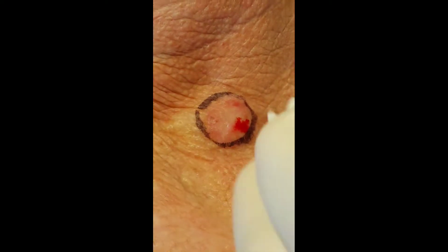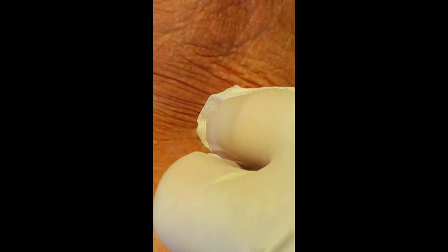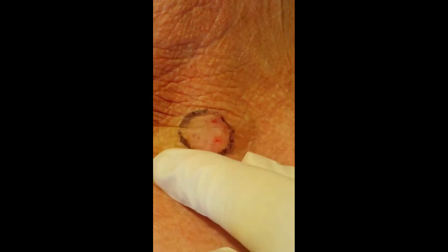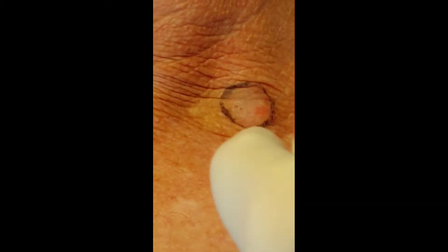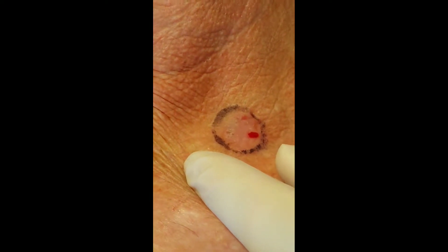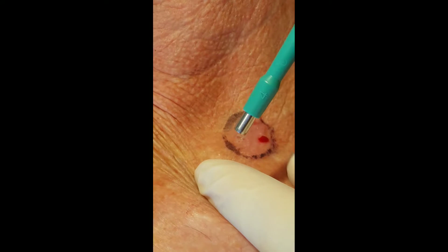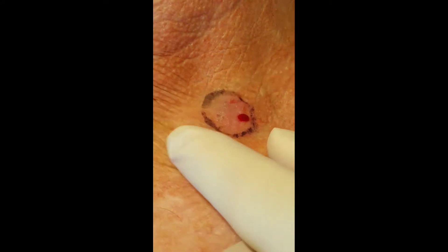Punch biopsies come in a range of sizes. 2mm punch biopsies really have no place in diagnosis now because of the small amount of tissue given to the histopathologist, which can lead to misdiagnosis. 3mm punch biopsy is adequate, though of recent times we're tending to go for 4mm punch biopsies, giving the histopathologist ample skin to look at.